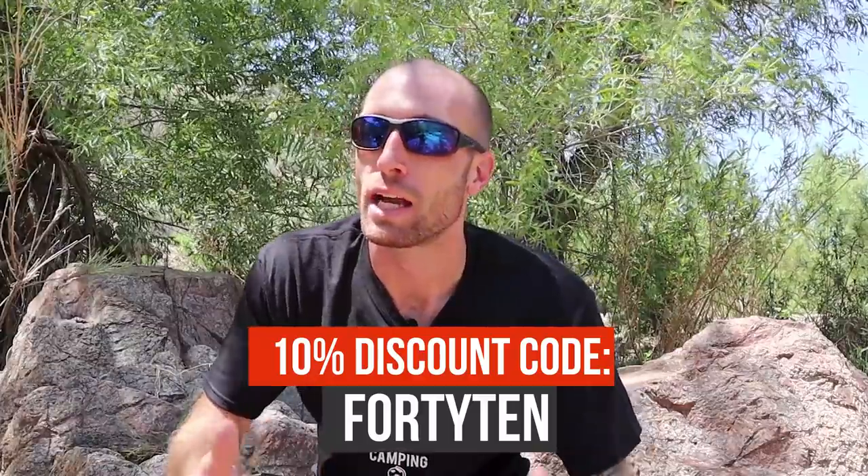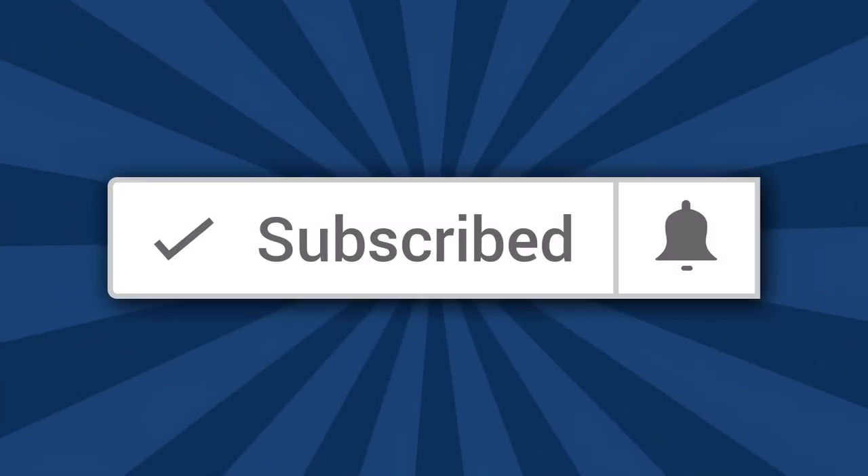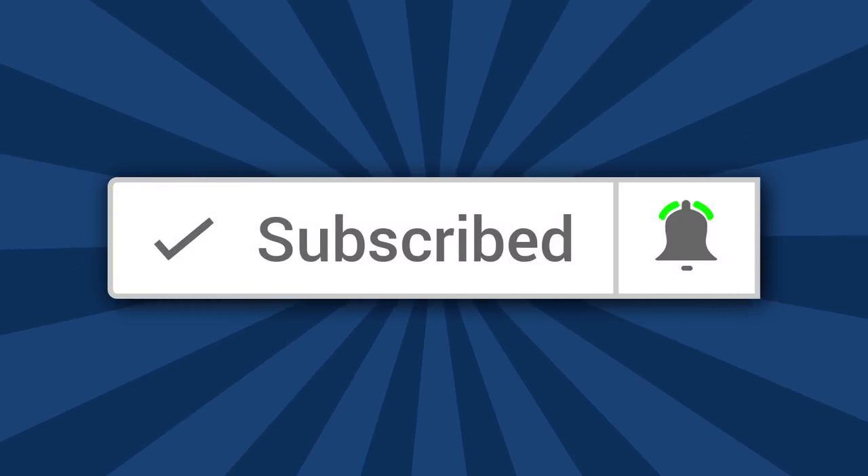I'll link to it down below in the description box if you want to check it out. This kit is only $34.95, which seems low for everything in it. Survive Wear was nice enough to let me give you guys a 10% discount — it's good on any of their products, just use the code 4010 at checkout. Thanks to Survive Wear for helping make this video possible. That's the Survive Wear small first aid kit — I hope you got something out of this video. If you did, make sure to hit the like button and don't forget to subscribe and hit the bell if you want to see more videos about motorcycles, camping, travel, and adventure. Thanks for watching and I'll see you in the next video.